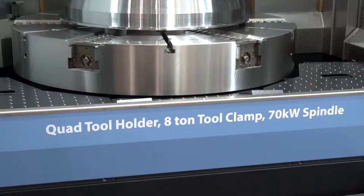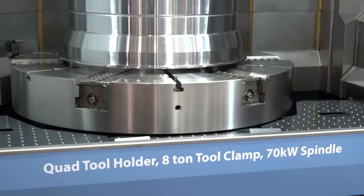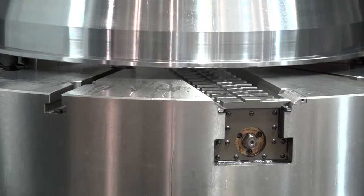Yeah, they are. Basically what you've got is a curvic coupling on the end of the actual ram which clamps back to the spindle. This is the M version, so it also takes BT50 tooling as well.